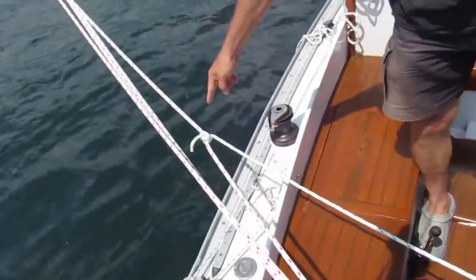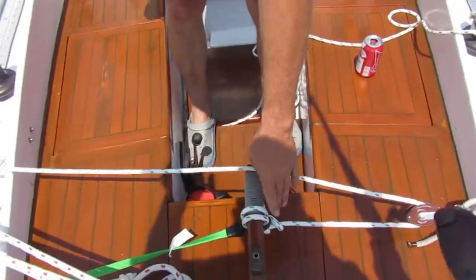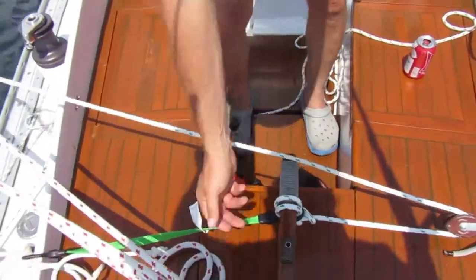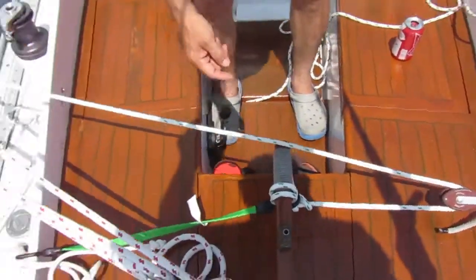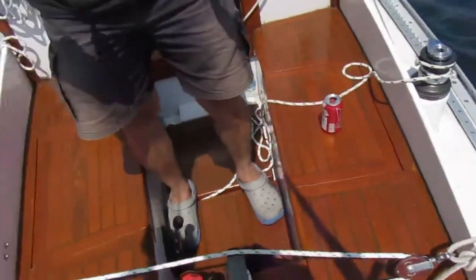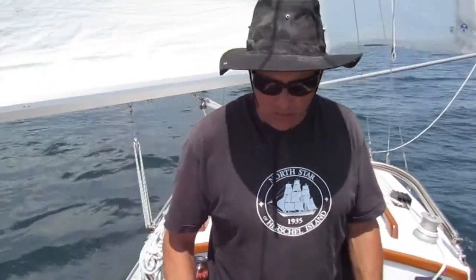You adjust the position of the rolling hitch, and you adjust how tightly you've tied this round turn around the tiller. You may take another turn with the bungee cord. There's a whole bunch of adjustments to make — it's all a matter of trial and error. And as soon as you reef a sail or change course, you have to set this up again. There's a lot of work involved, but it requires almost no equipment.